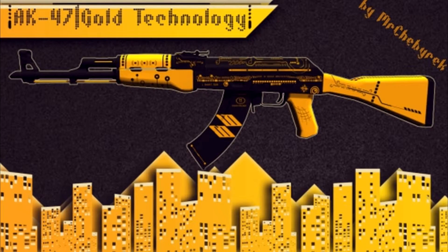Coming in at number 8 we have the AK-47 Gold Technology, and this gun looks cool. It has gold on the top of the barrel, the stock, and the grip, and it also has equations on the top of the gun, on the magazine, and on the barrel. It's a black and yellow color scheme, and those two colors work together no matter where you put them.